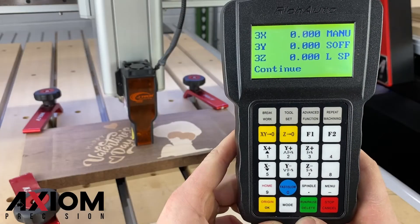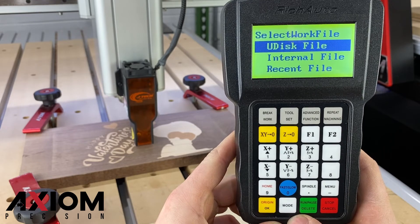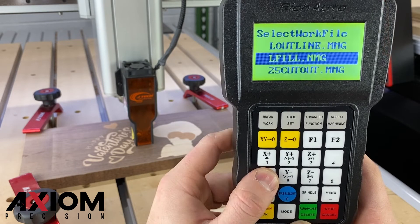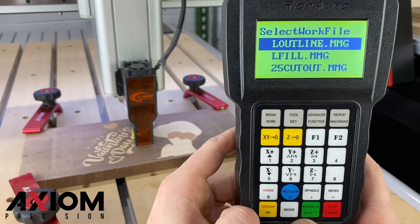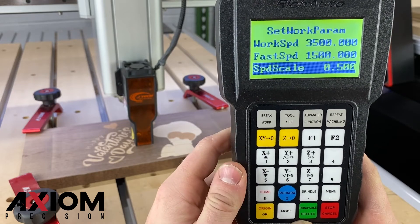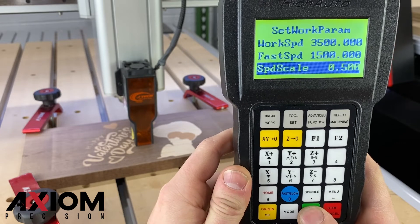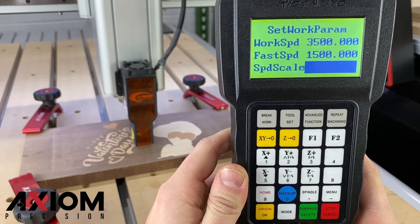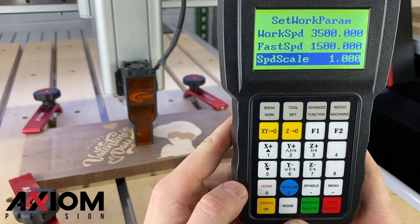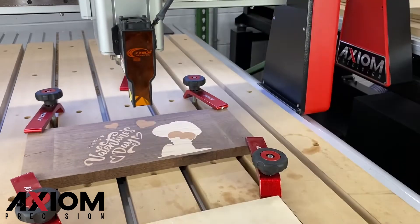At this point, you are ready to select your files to run. Press the run pause delete button on the controller, then select where you would like to run your files from. Highlight your file and select it by pressing the OK button. Adjusting your speed scale before or during an operation will control the speed at which the laser is burning — essentially making it darker or lighter depending on how fast you're running. After all your parameters are set, pressing the OK button one more time will allow the file to begin.